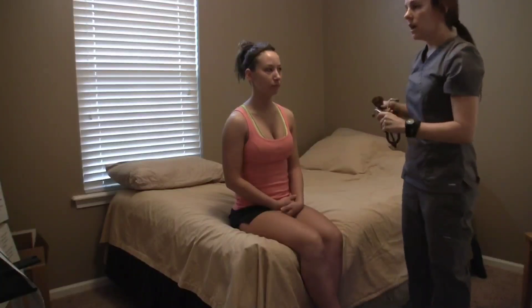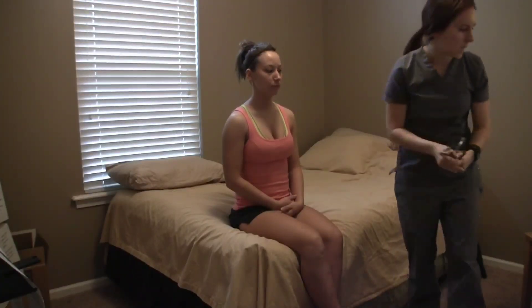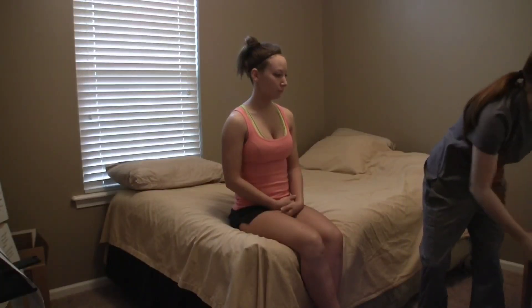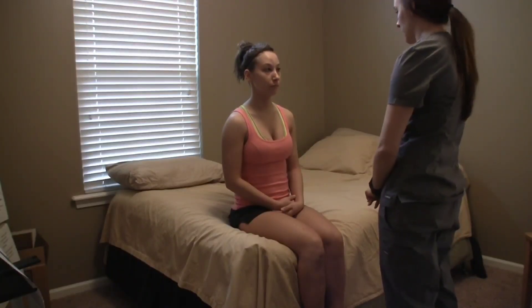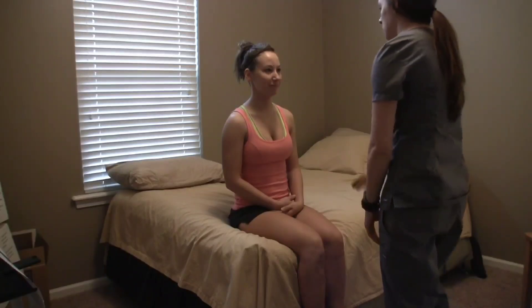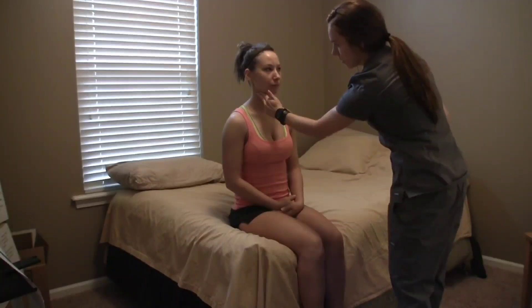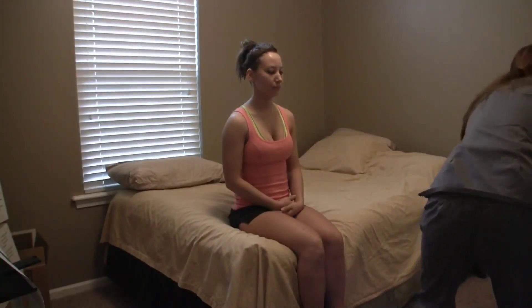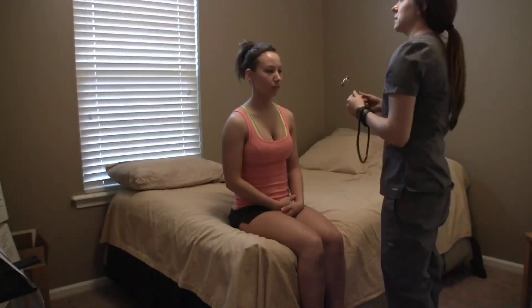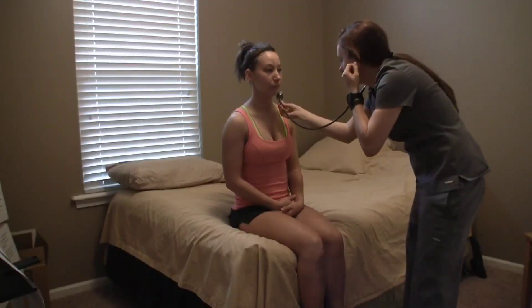Heart rate is 68. Now we'll move on to palpating peripheral pulses, starting with the carotid pulses. Palpate one at a time — you don't want to palpate both at the same time. First find the one on the left, then the one on the right. Both are plus two. Then listen with the bell of the stethoscope over the carotid pulse to make sure there are no abnormalities such as a bruit.